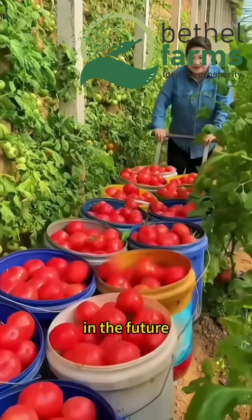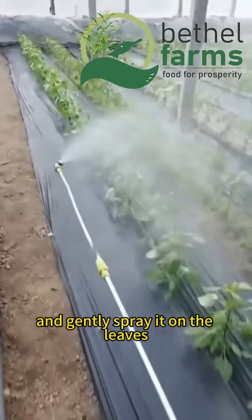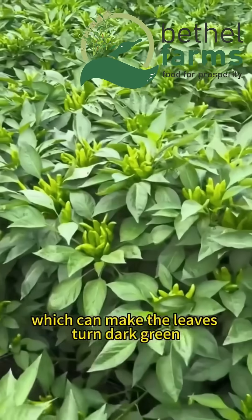Just mix 1 gram of yeast powder with 500 grams of water and gently spray it on the leaves, which can make the leaves turn dark green, thick and shiny.